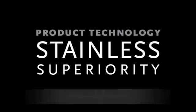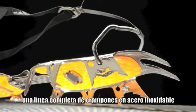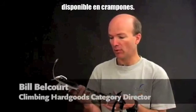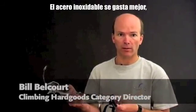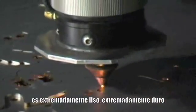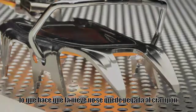Black Diamond, being the first company to make their entire line of crampons out of stainless steel, brings a lot of new technology that previously wasn't available in crampons. Stainless wears better. It's stronger in this application, allowing us to make lighter designs. It's extremely smooth, extremely hard, so the snow doesn't want to stick to it very well.